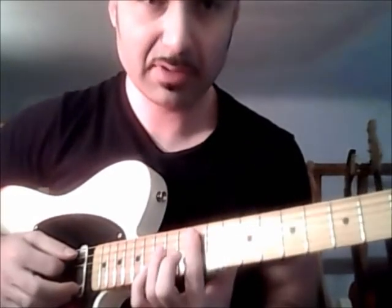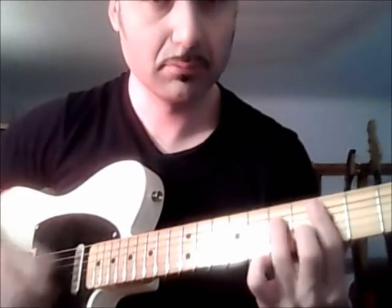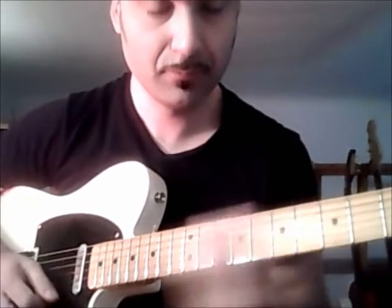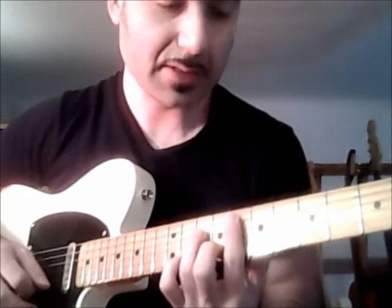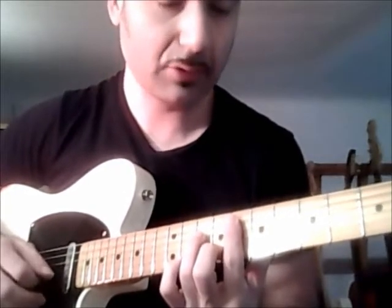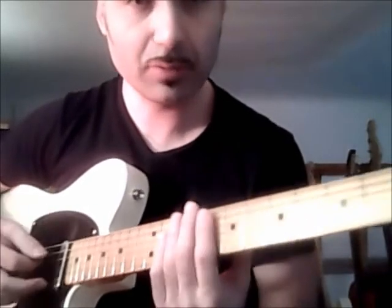I'll do it very slowly. This is repeated four times. Then what happens? I do the same thing at the eighth fret, but changing the picking pattern.